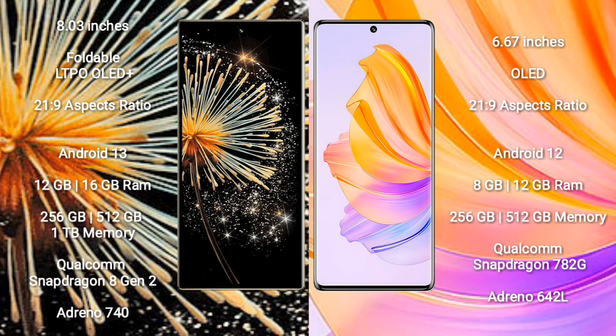Xiaomi Mix Fold 3 comes with 12GB or 16GB RAM, 256GB, 512GB, or 1TB internal storage, Qualcomm Snapdragon 8 Gen 2 processor, and Adreno 740 GPU.